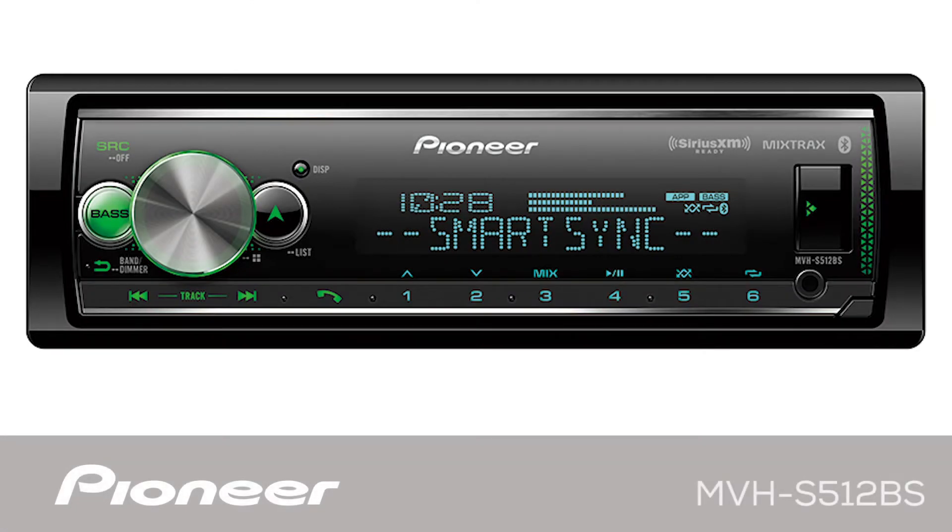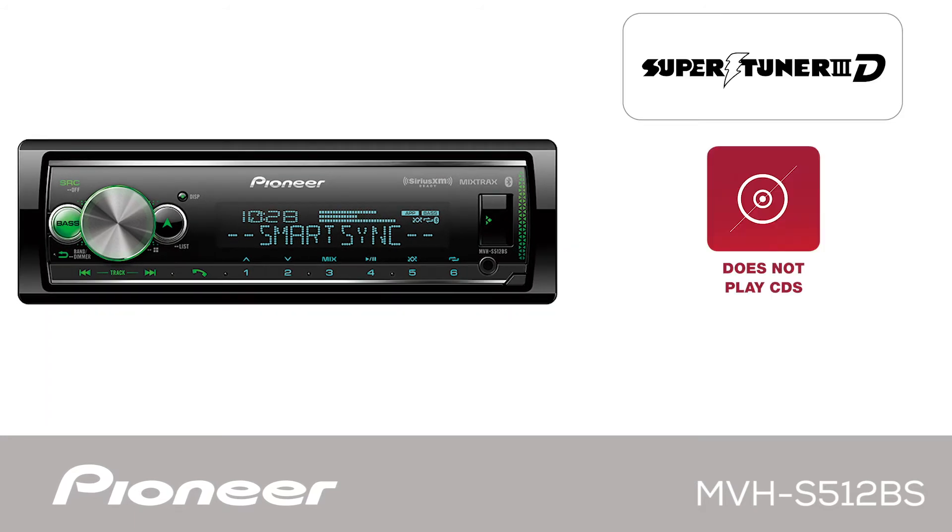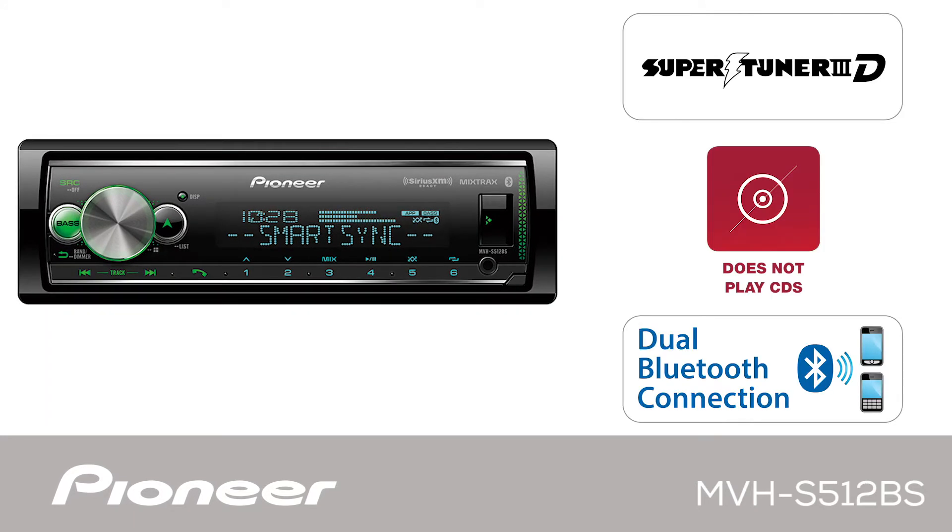This is Pioneer's MVHS-512-BS. This is an in-dash, one-DIN AM-FM digital media receiver with built-in Bluetooth for both hands-free calling and wireless streaming audio.